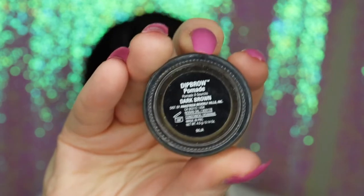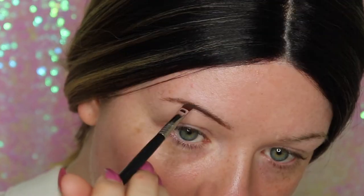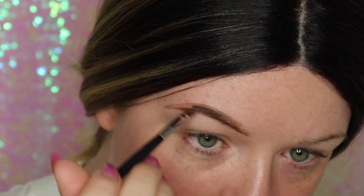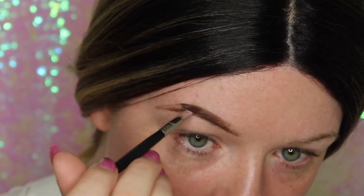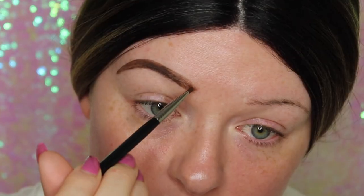First of all, I'm going in with my Anastasia Beverly Hills dip brow and I'm just going to do my brows. I won't show you too much detail because it does take quite a long time, but you can see the process. I'm using a Sigma small angled brush and I'm just going in and creating that shape.